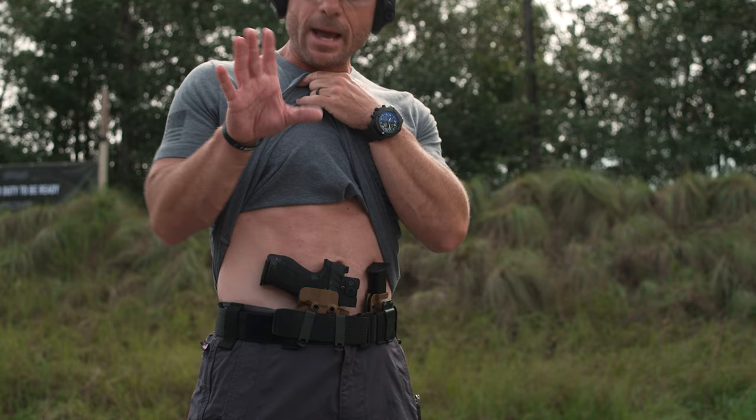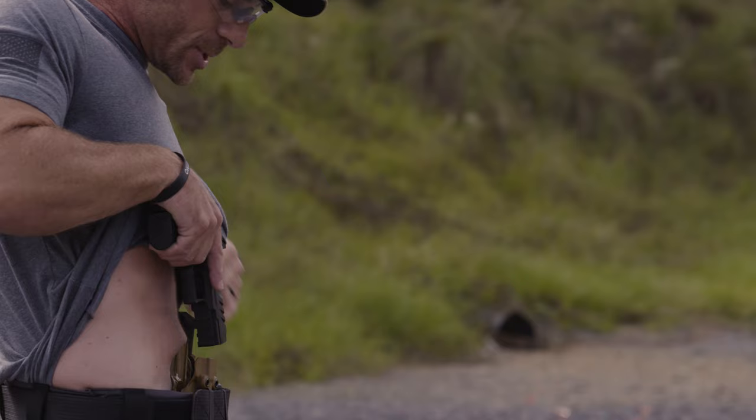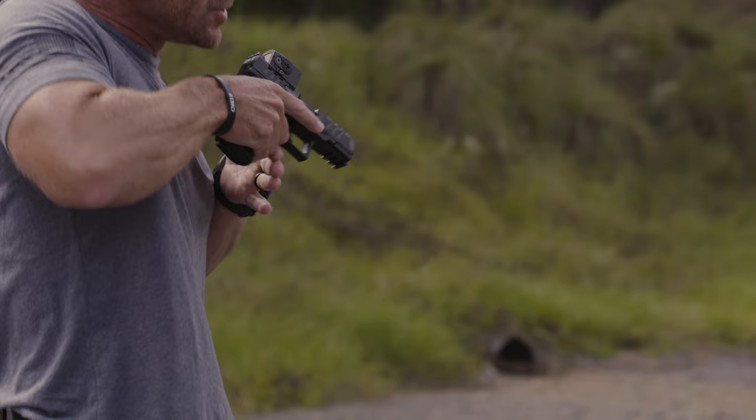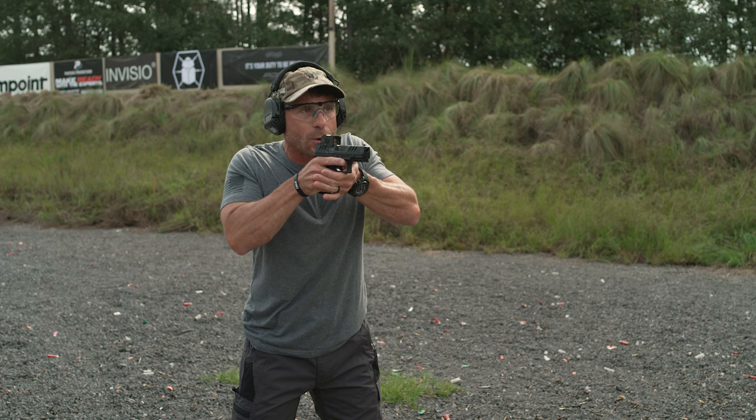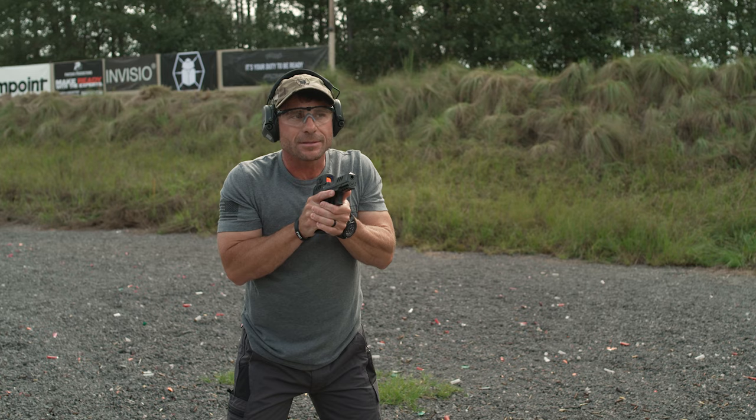As I go to draw the pistol, I like to take that thumb and go down the inside, grab, and make sure we have a good hold on the pistol. As we come up and draw — the holster is straight up and down — ensure that we draw straight up, bring it to what I call the ready position. That's where we complete our grip, push the pistol out, prep the trigger, find our sights, and fire rounds until we neutralize the threat.